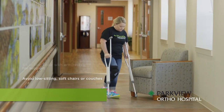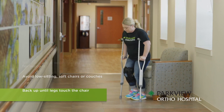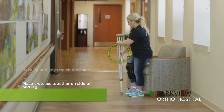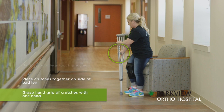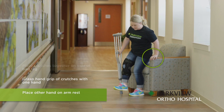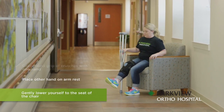To sit down, back up until your legs touch the chair. Place both crutches together on the side of your bad leg, grasping the hand grips of your crutches with one hand. Keeping your bad leg off the floor at all times, place your other hand on the armrest and gently lower yourself to the seat of the chair.